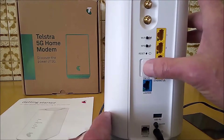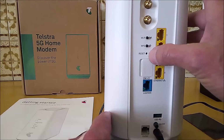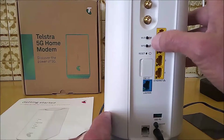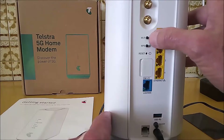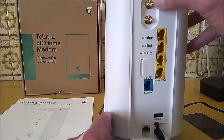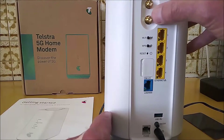The SIM is located behind a panel. There is a reset button, a WPS button, and a Wi-Fi button for turning the Wi-Fi on or off. There are also 2 sockets for connecting an external aerial.